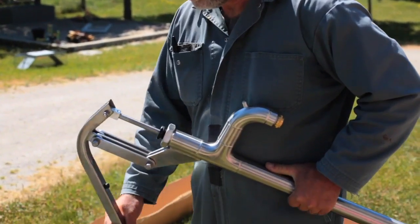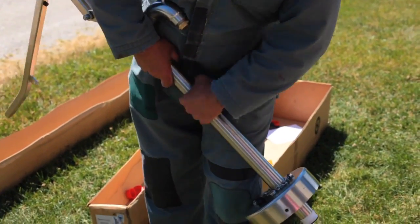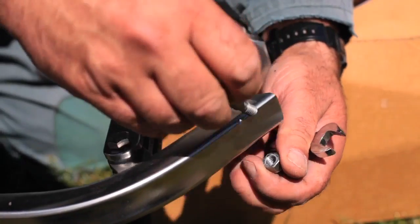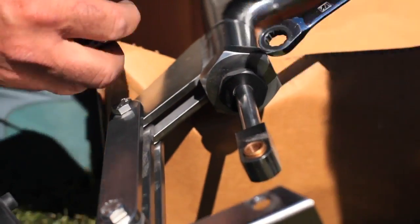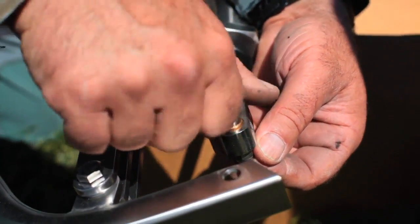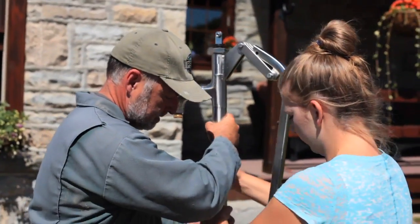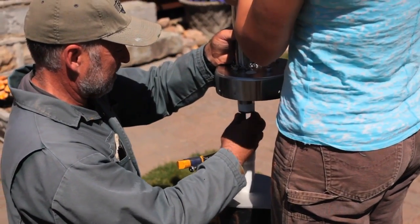All those lengths of pipe are now in the well and it's time to install the pump mechanism — the thing that sits on top. This involves removing the bolt that connects the handle to the top of the rod. There's a bronze bushing here because that area gets a lot of wear — it's a replaceable bushing. The idea is to allow the handle to flop down so it's not interfering with the rod connection.